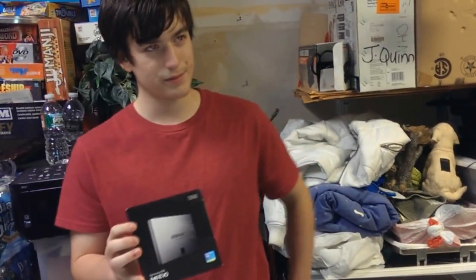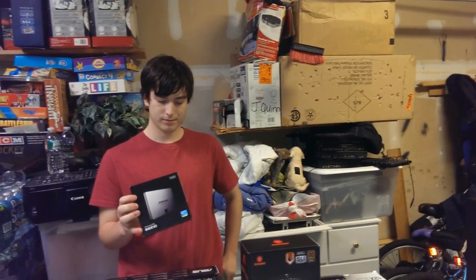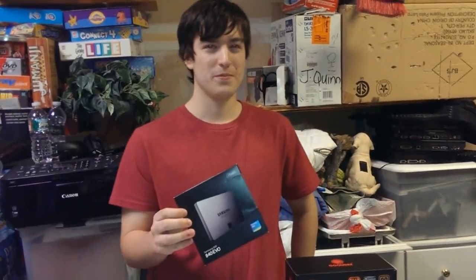Part of the other reason we picked the solid-state drive was so that if Brandon decided he wanted to do some drive caching, it would help out there. Mostly, he bought it because he heard it makes your computer turn on in 10 seconds, and he got really excited.